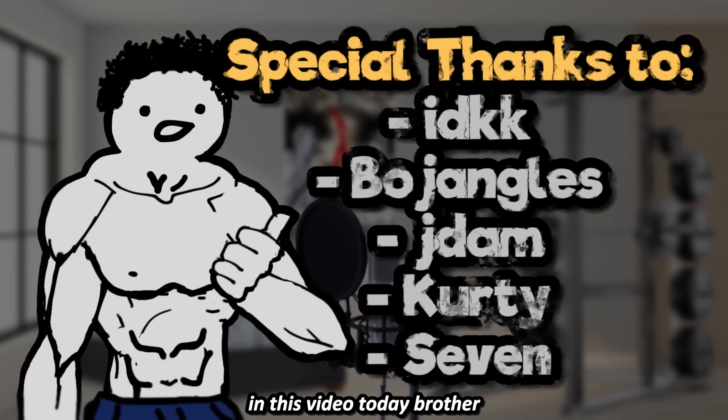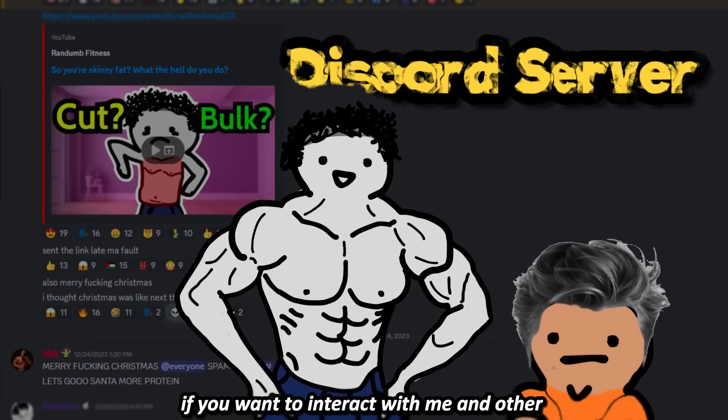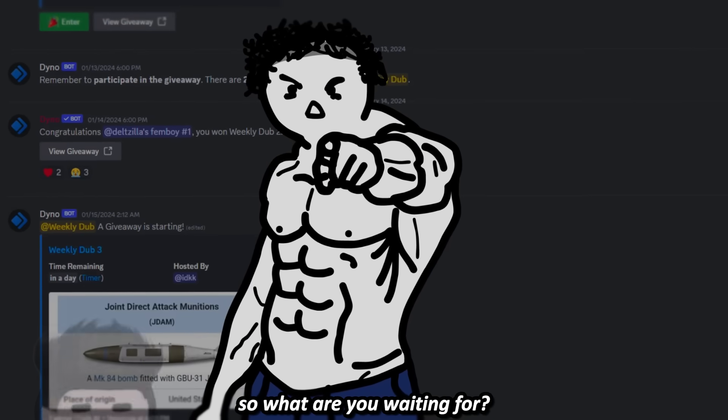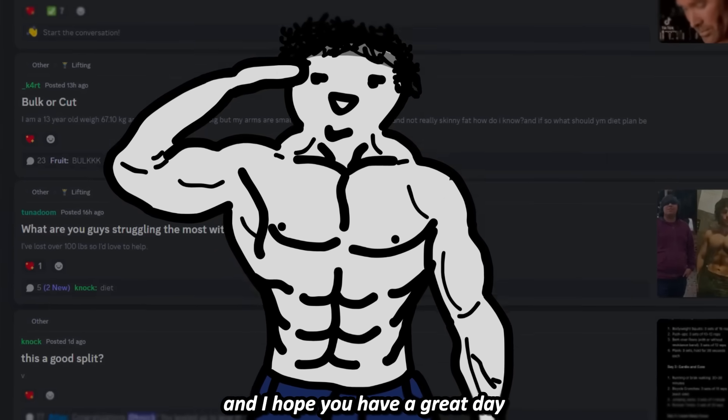And that's about all I have to share with you in this video today. There will also be a link to the Discord server if you want to interact with me and other fitness enjoyers. So what are you waiting for? Go start working and take action. You can like and subscribe if you'd like, and I hope you have a great day.